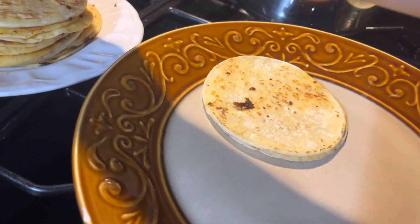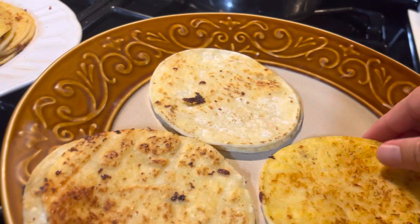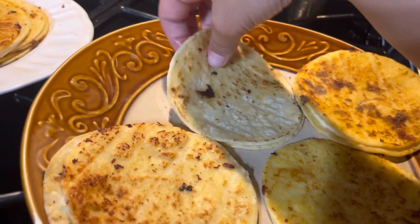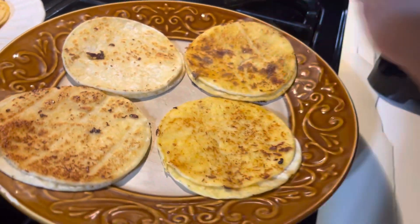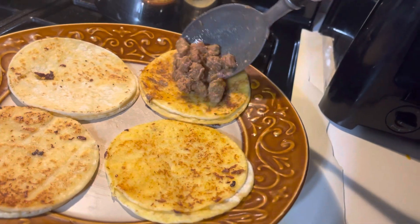Two tacos, two tacos — oh shoot, let me make three. Three, yes, because I eat four! Oh my goodness, you already ate tacos and now you're getting more? My god, more tacos!